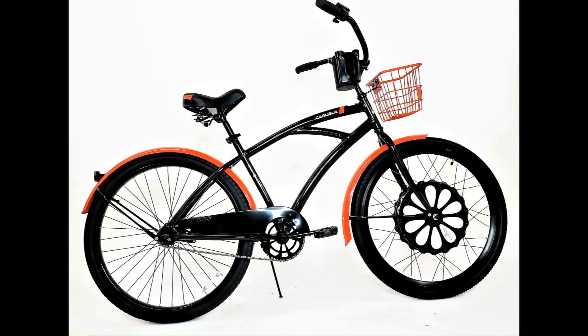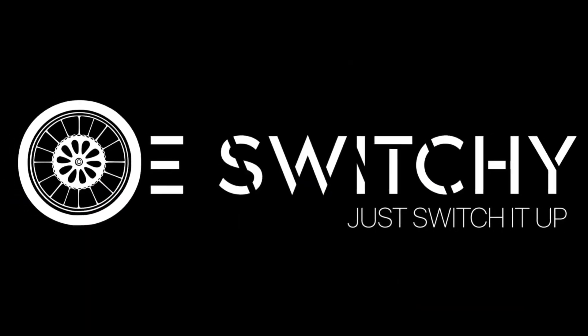Congratulations, you're done! Now it's time to go out and enjoy your new eSwitchy kit. ESwitchy — just switch it up.